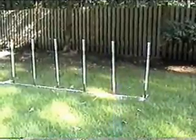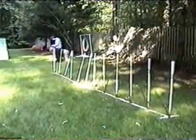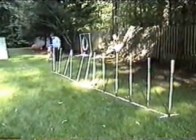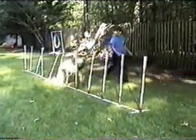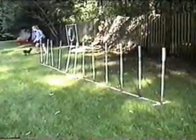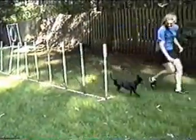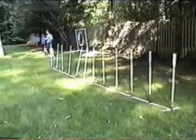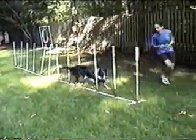The weave poles are a slalom. Notice the dog always enters with his left shoulder against the first pole — in other words, he always enters on the right side of the first pole. Different sized dogs use different footwork through the weave poles. Smaller dogs often bounce, which is both front feet together. Larger dogs often single track, which is one front foot on either side.